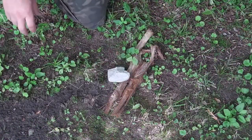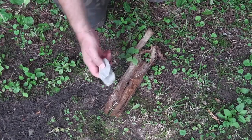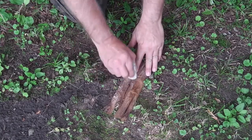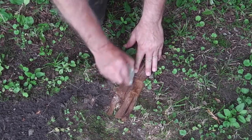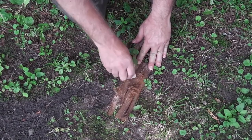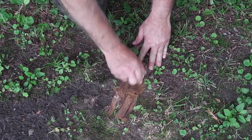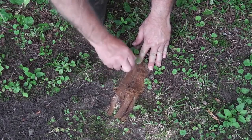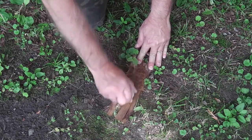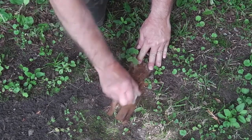Once you've collected your dead cedar bark, you need to find a stone, preferably with some sharp edges. You're going to take that stone and rub the inside of the bark to get this fibrous, very resinous, and very combustible material. This is a great fire starter — in some ways even better than birch bark.